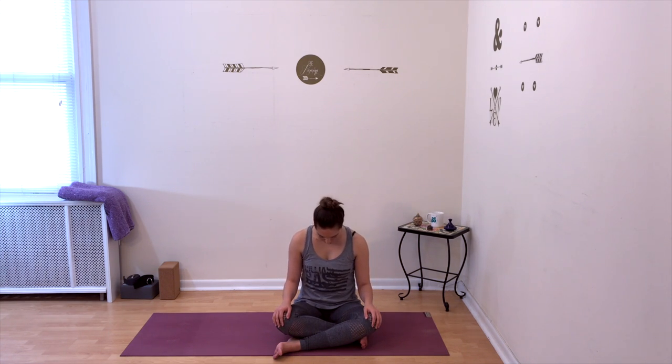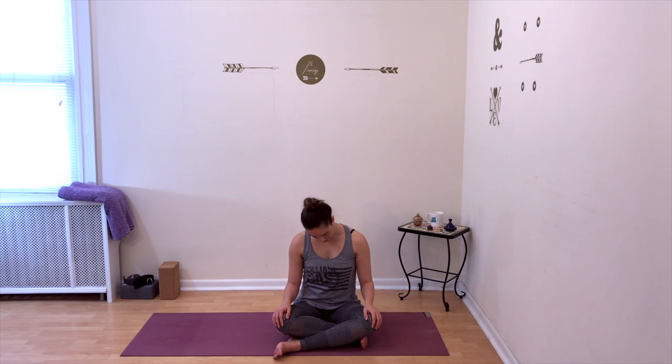One last rotation to the right, then drop your chin to your chest and begin your circle in the opposite direction. Left ear to left shoulder, gently bringing it back, right ear to right shoulder, and drop your chin to your chest once again. Don't forget to keep the rest of your body nice and stable. My eyes are closed — if you would like to close your eyes you can do that; if not, that's fine. Just take your head and shoulders nice and slow.